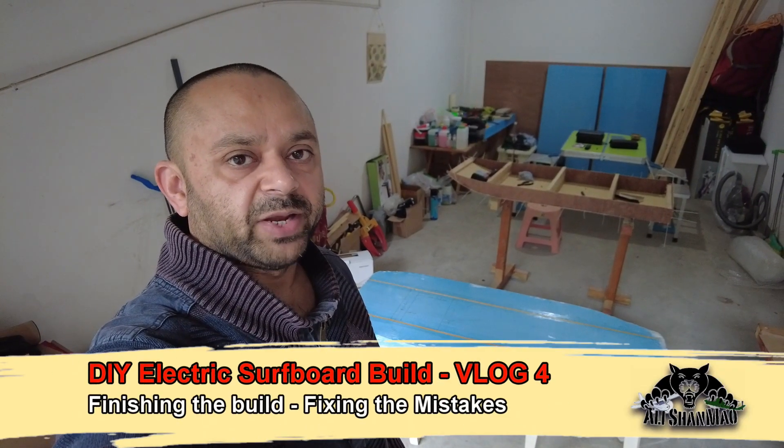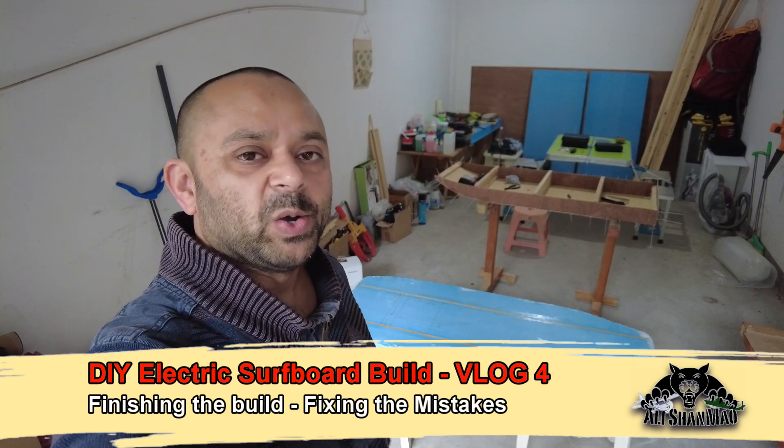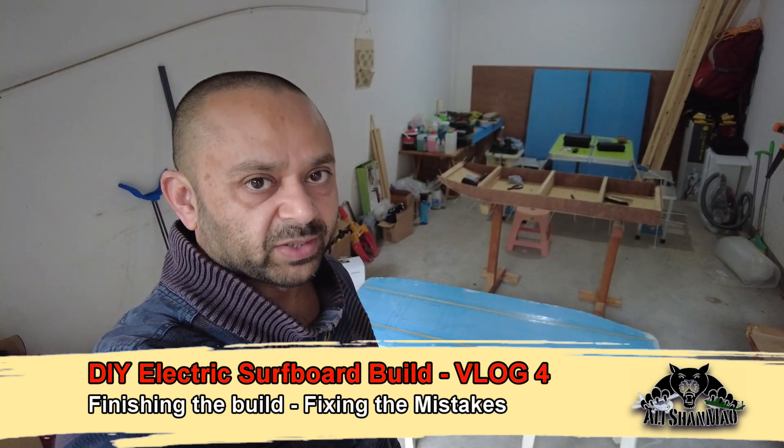Bismillahirrahmanirrahim. Assalamu alaikum and greetings. Adi Shanmah here and welcome to I believe the fourth vlog of DIY electric surfboard build.